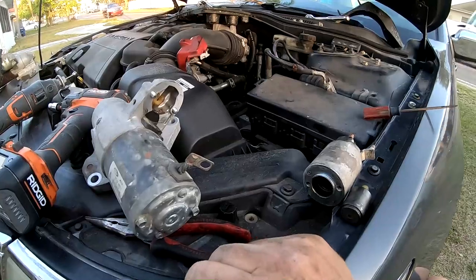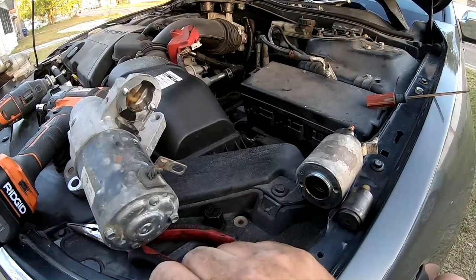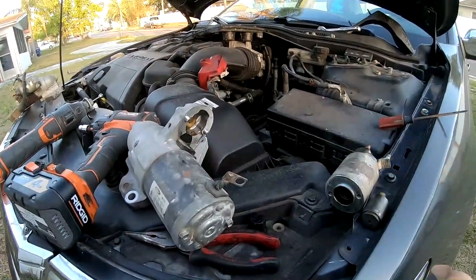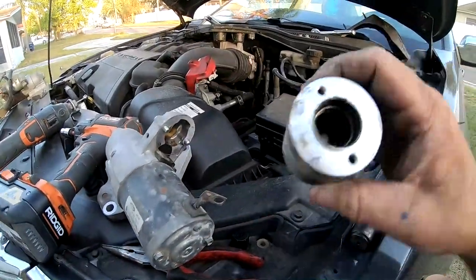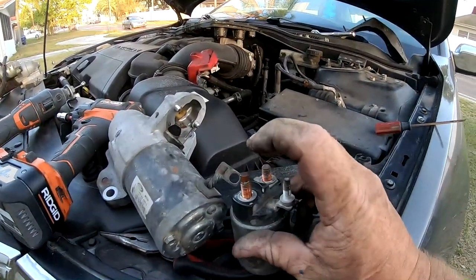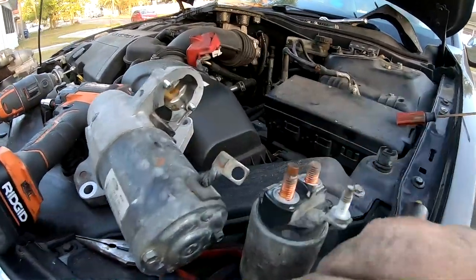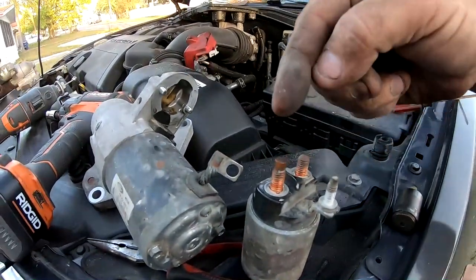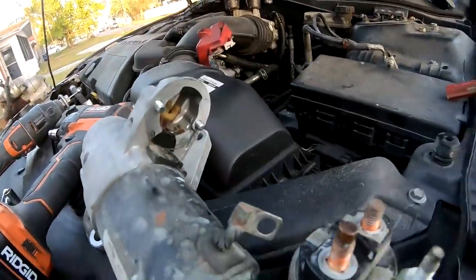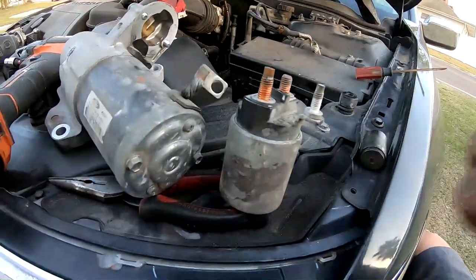This video is for people who are really short on money and have a starter situation where it clicks but won't crank. It can be a situation where it's not getting power through the wire, not bringing power in from the battery to the starter itself. The solenoid bridges the power from the main battery connection to the starter and pulls the gear out — but the problem is the contacts inside are corroded and not allowing power to pass.